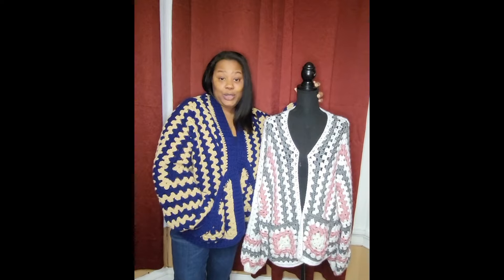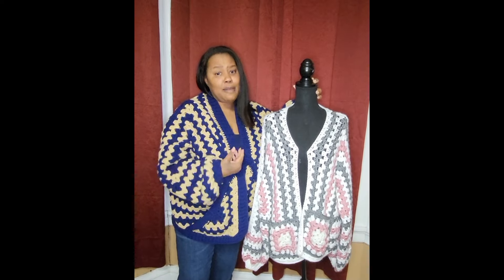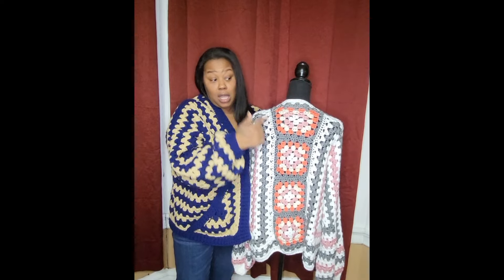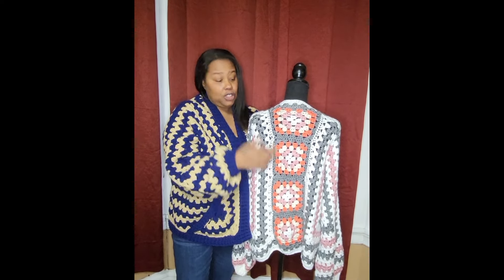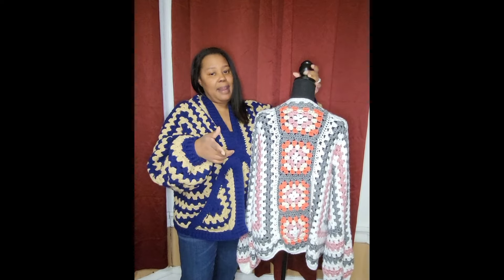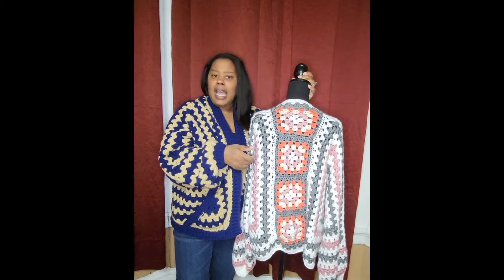Hey everybody and welcome to Aja's Cozy Crochet Corner where today we're going to be doing hexagon sweaters again. I just got finished doing a tutorial on hexagon sweaters but I love it so much that I wanted to do something different, so I decided to do the hexagon sweater with the granny squares in the back, using granny clusters — which gives an extra added pop of color. So grab your favorite yarn, grab a hook and let's get right to the table.